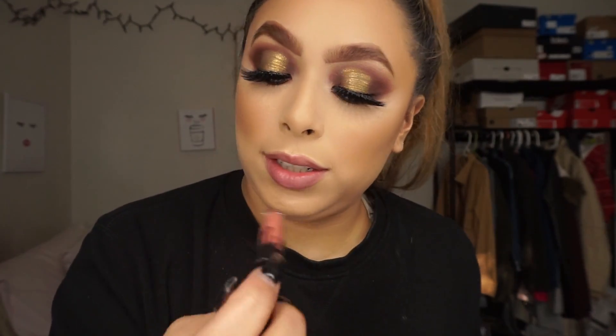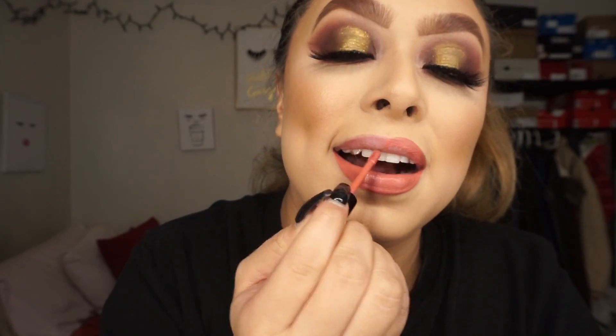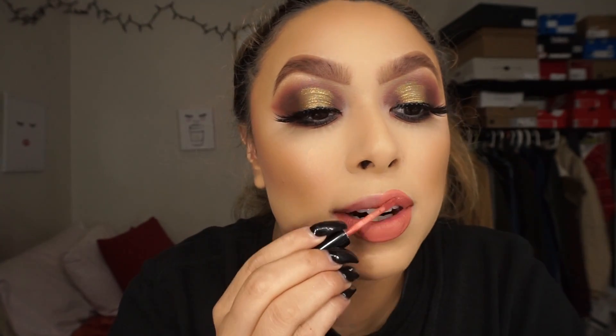I'm going to try this Kylie Jenner liquid lipstick — it's the mini one in the color Queen. Kylie Jenner liquid lipsticks, hands down — well, they have lip liners too — but their liquid lipsticks are the best formula I've ever tried. They're so buttery and soft. You don't even feel like it's on your lips, but they're matte.